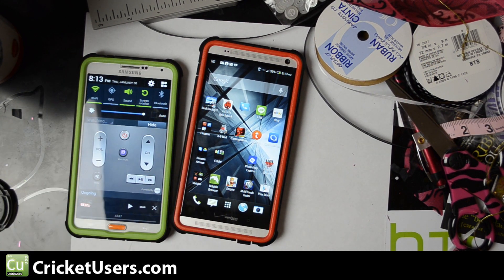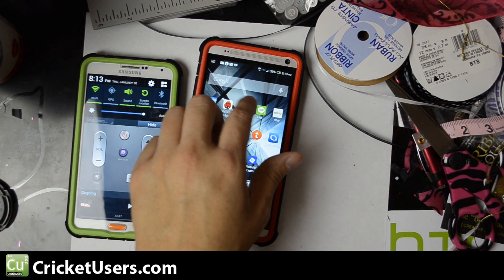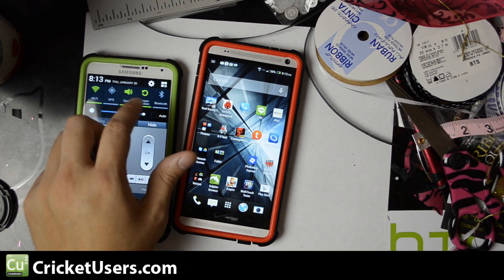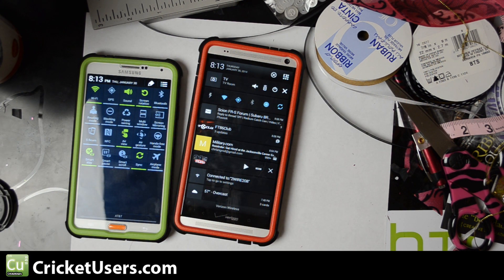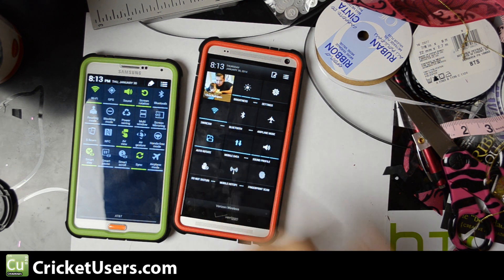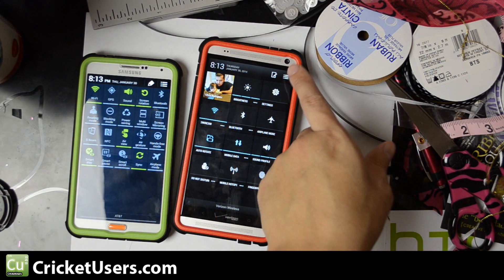One of the things I began to miss immediately was the quick toggles in the notification area. As you can see, on the Galaxy Note 3 you have those little toggles right there, and you hit that and you get even more toggles. By default the HTC One Max and Sense doesn't have it, but if you hit that right there you can see all those toggles, and you can customize them as well.